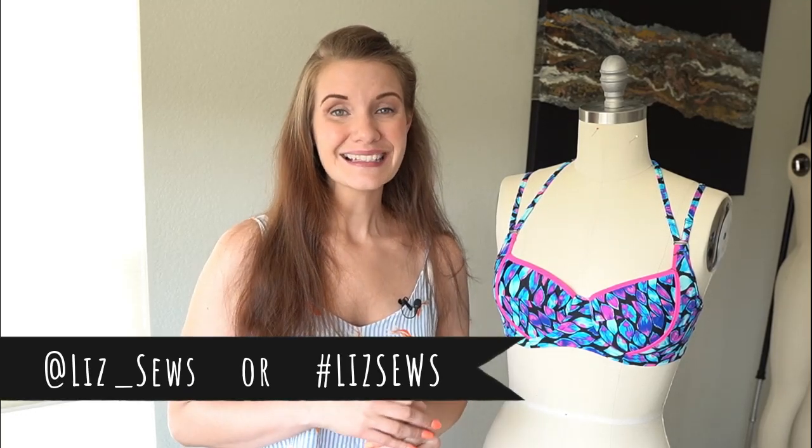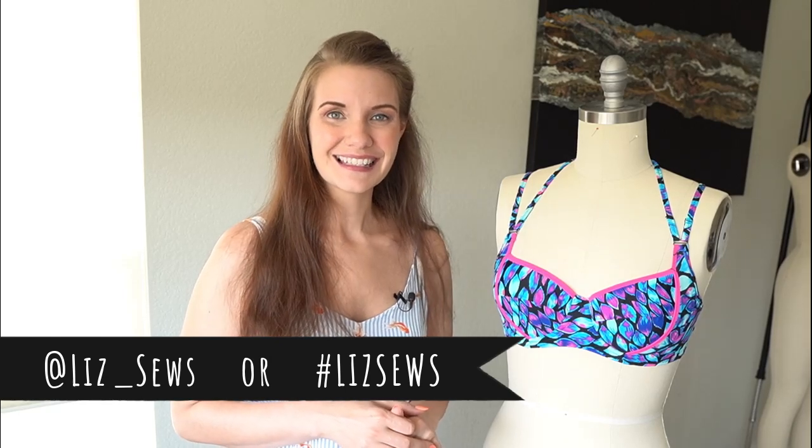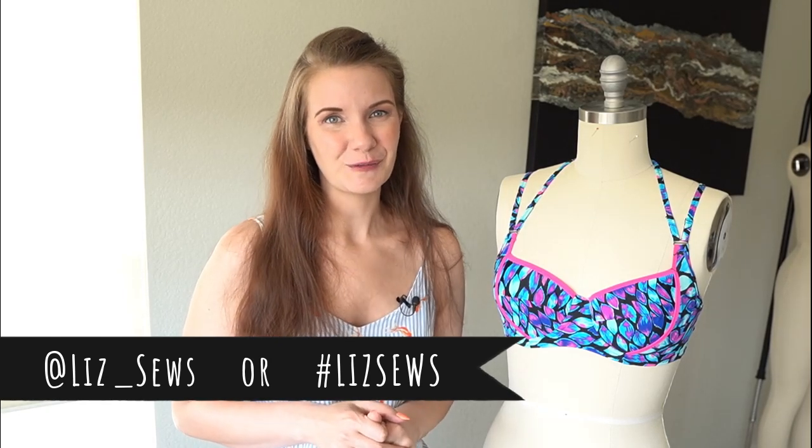This concludes the final installment in my bra pattern to swimsuit series. Hopefully by now you have a finished swimsuit you can't wait to wear to the beach, pool, or even your backyard. I'd love to see what you've made — tag me on Instagram at Liz underscore sews or hashtag Liz sews so I can see all your beautiful makes. See you next time!